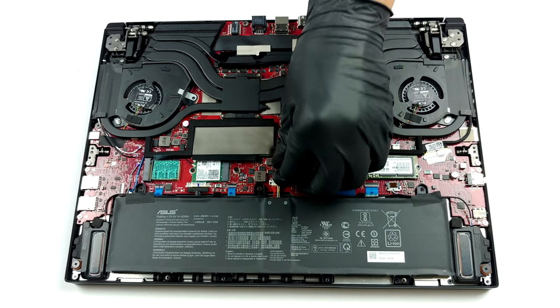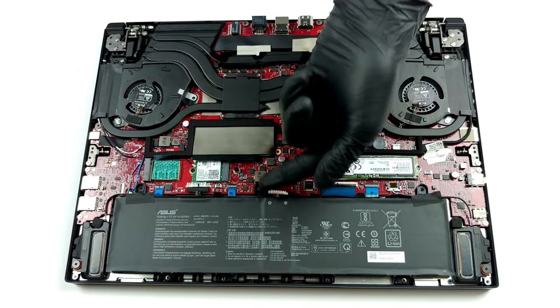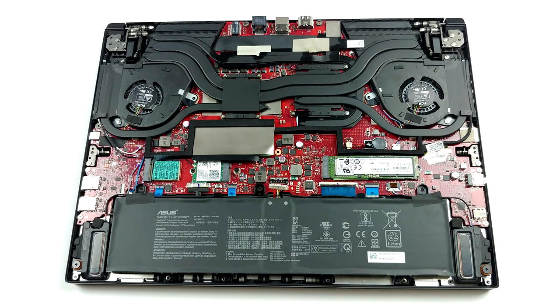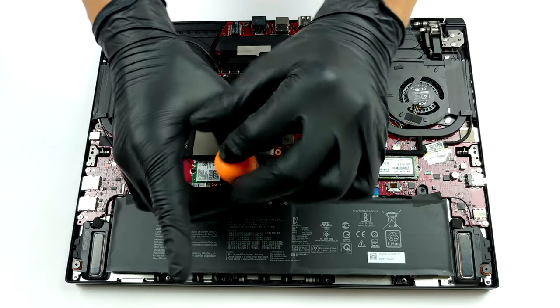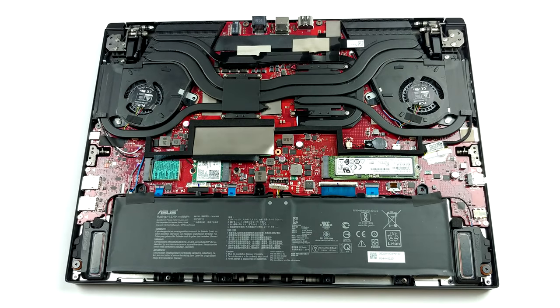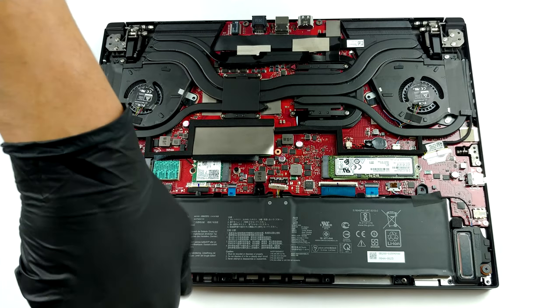Here, we have a pretty sophisticated cooling solution. It employs a total of 5 heat pipes. Two of them are shared between the CPU and the GPU. Then, you get one more for each of them, as well as one heat pipe cooling the VRMs and the graphics memory. They end up at 4 heat spreaders, two of which are quite massive.